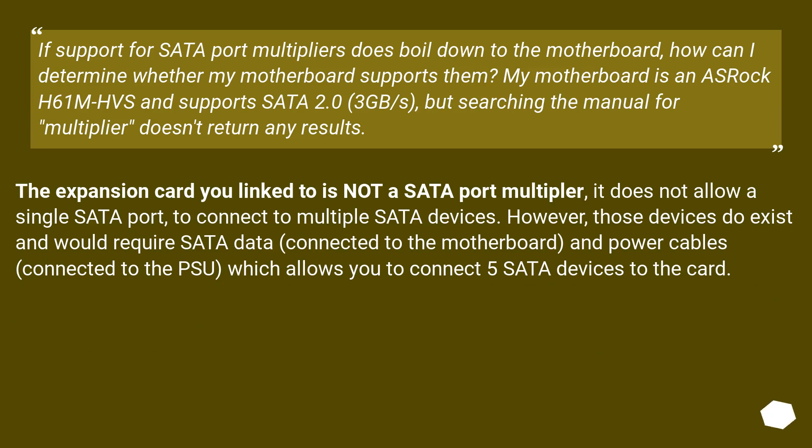If support for SATA port multipliers does boil down to the motherboard, how can I determine whether my motherboard supports them? My motherboard is an ASRock H61M HES and supports SATA 2.0, 3 GB/s, but searching the manual for 'multiplier' doesn't return any results. The expansion card linked is not a SATA port multiplier — it does not allow a single SATA port to connect to multiple SATA devices. However, those devices do exist and would require SATA data connected to the motherboard and power cables connected to the PSU, allowing you to connect 5 SATA devices to the card.